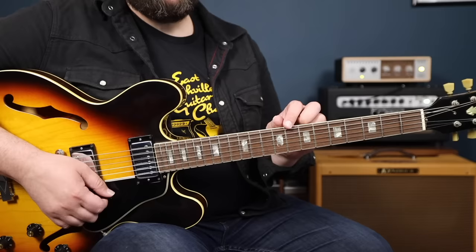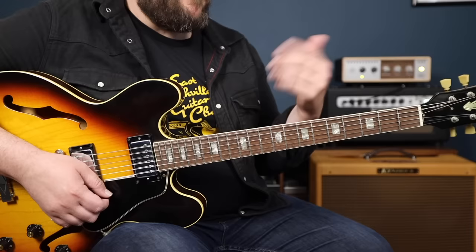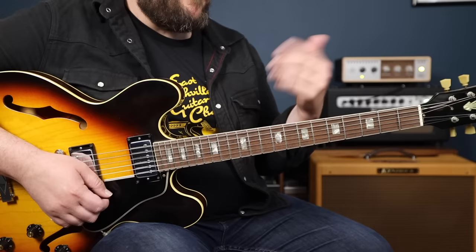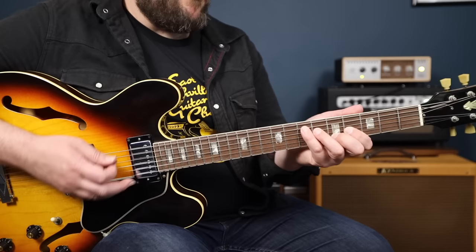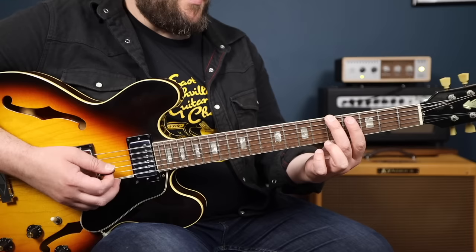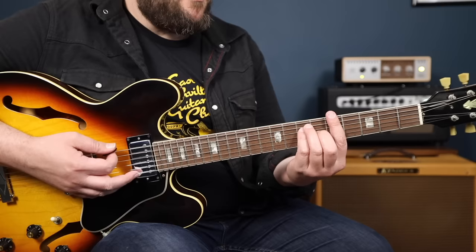It's really important to see and visualize the underlying chord shapes when you're working on these arpeggios — it'll really help you connect them to the chord you're playing over. So this next set of arpeggios falls over this A chord shape, this D chord shape, and this E chord shape. The arpeggio for A7 here starts on the root A, then the 3rd, 5th, flat 7, root, 3rd, 5th, flat 7, and root. You can see the notes of this chord fall right in that arpeggio shape.